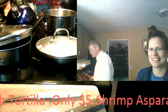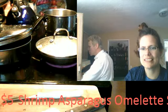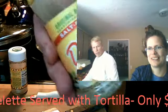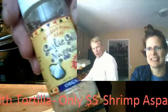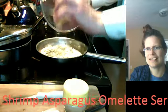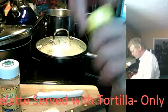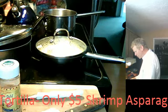Give it about five shakes of dill weed. I've got some salt substitute items like Mrs. Dash — you can cook with Mrs. Dash. Some organic garlic nuggets. I'm going to turn that flame down. Go ahead and turn that flame off. Your shrimp is done, by the way.